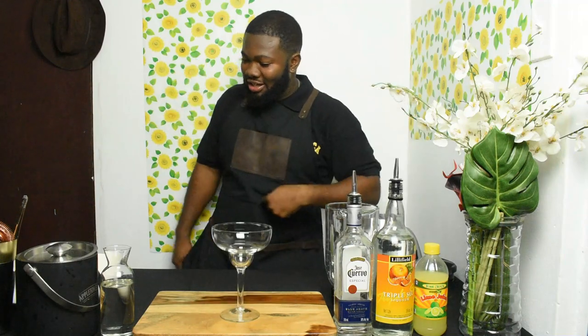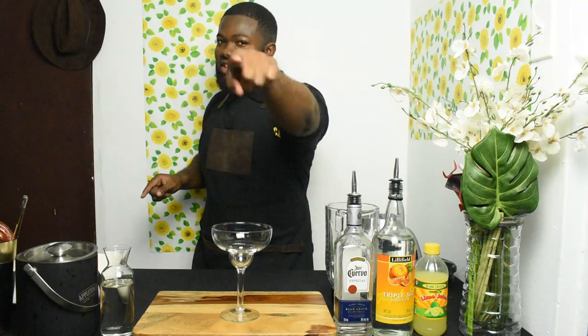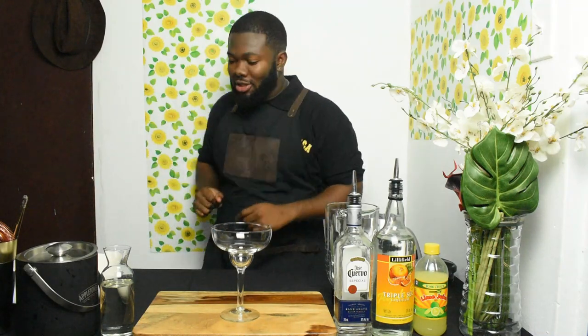I always say mixing it the island way, which is Jam Rock. But before I do so, I want you to subscribe to the channel, hit that like button, and if you're already subscribed, click on that bell icon so whenever I post new content you are the first to see it. Let's go right into the cocktail.